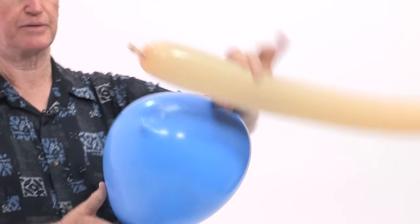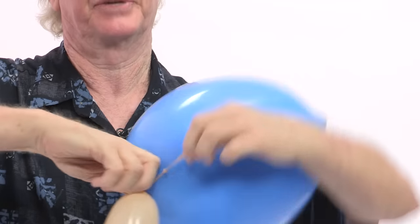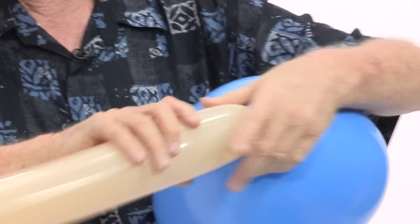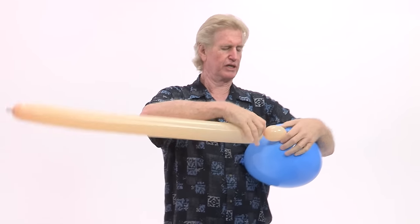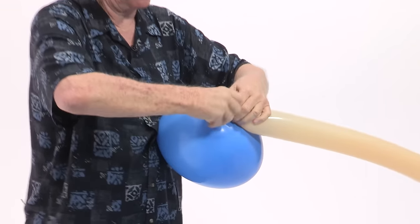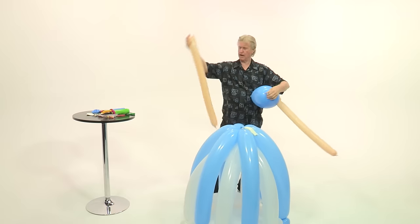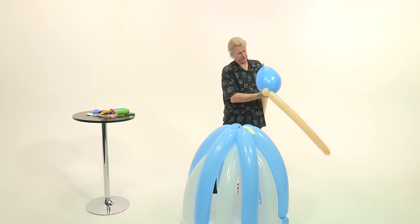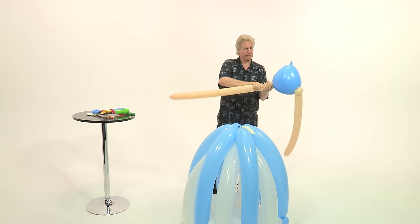Now we're going to take the arms and attach them to the bodice. You just want to pull up and out on that ball and twist it. Then take the arm — Blush 350 — and wrap it around the ball just like that. Once you get done, squeeze some of the air down and make a small soft bubble. We're going to do a pinch twist — bring it back and twist this. This will become the shoulder. Do the same to the other side: pull that out and twist it, add the Blush 350, wrap it around once, twice, three times, then lock it in by making a soft bubble and pinch twisting it to become the shoulder.